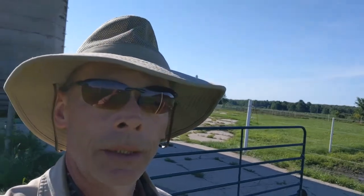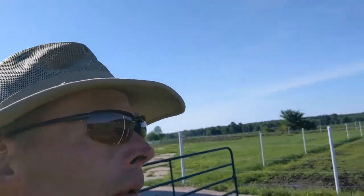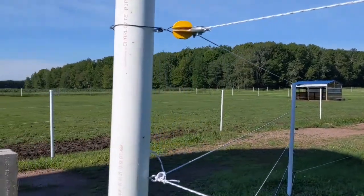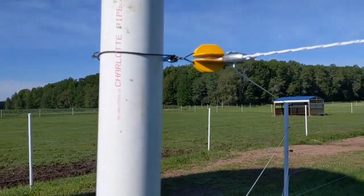I've done a number of videos on T-post and PVC electric fences and learned a good number of things along the way and picked up some tips, so I wanted to do a final wrap-up how-to on this. First, we'll look at a corner post.